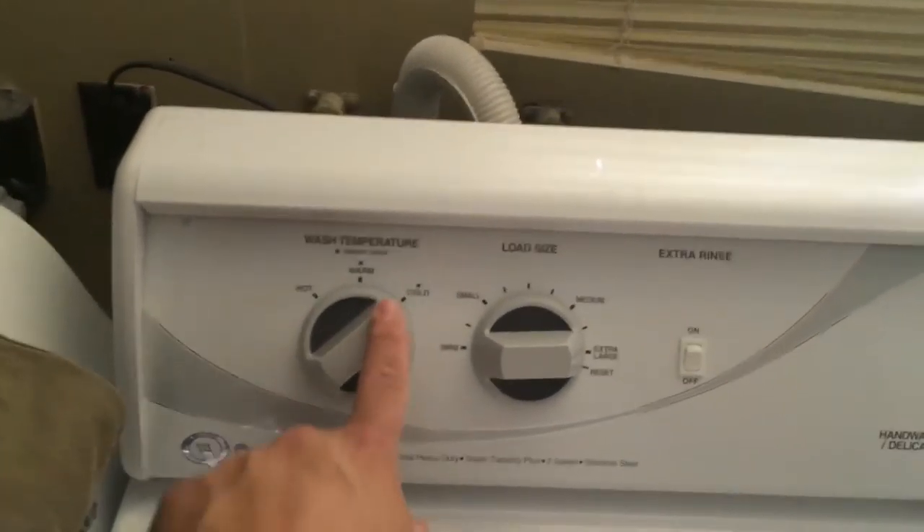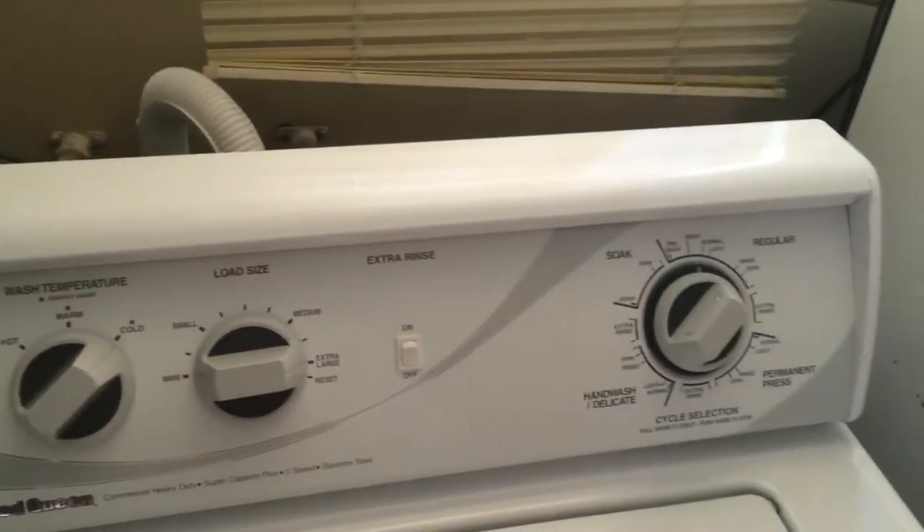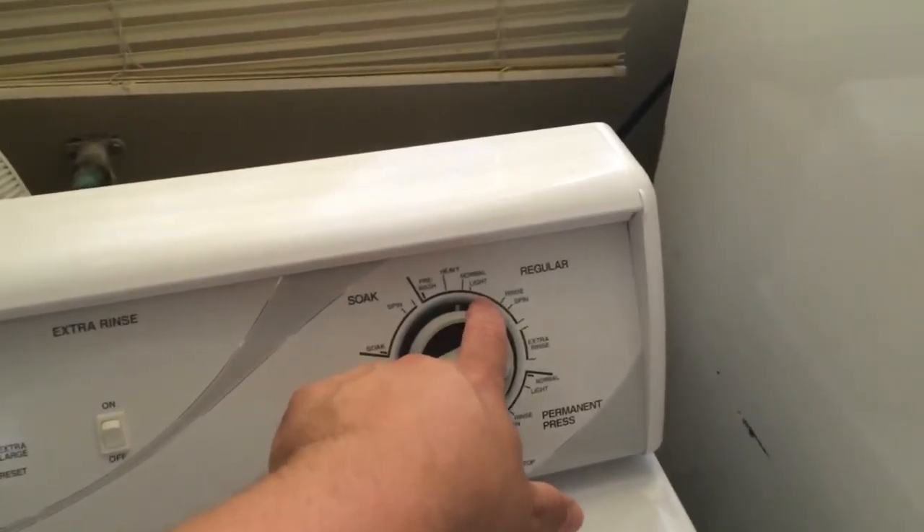I usually keep it on cold and use extra large. Just let the water fill up normally from here.